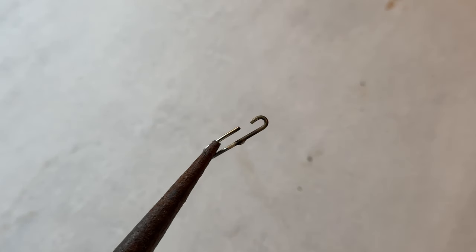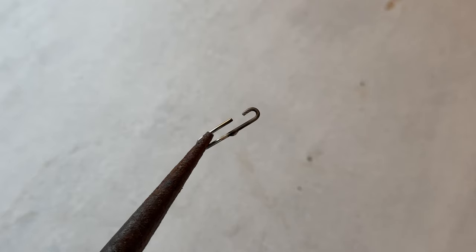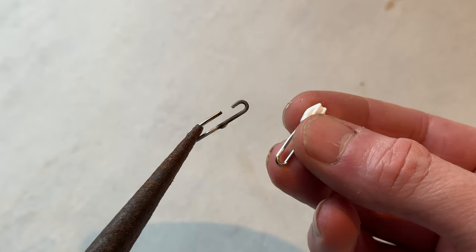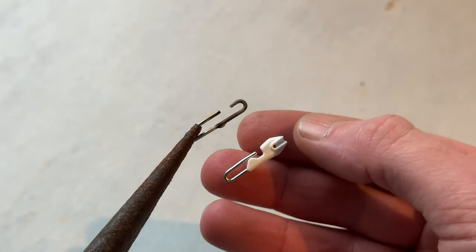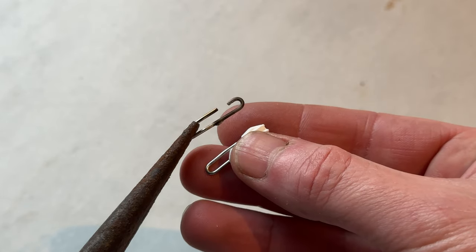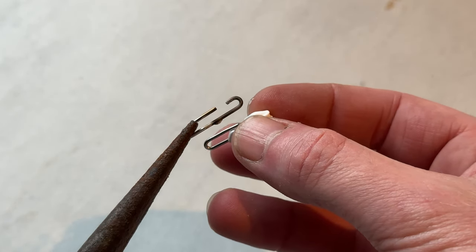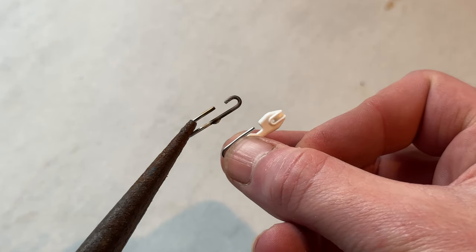There we go — so it's interesting to see that we've got a link that looks like that on the face of it, but you can actually see now the inner workings underneath. That stainless wire actually runs through what appears at a glance to be a plastic body. Sometimes it's just interesting to see what things are made of so you've got a better understanding of how they work — but that's satisfied that curiosity anyway.